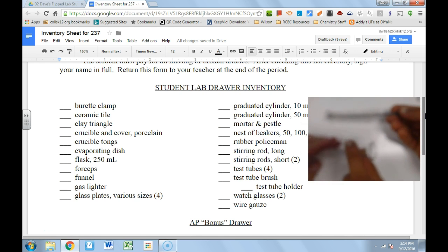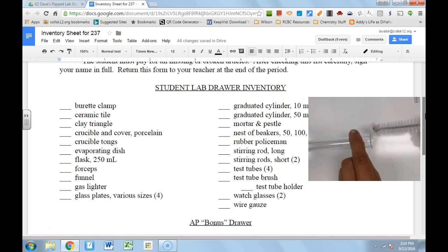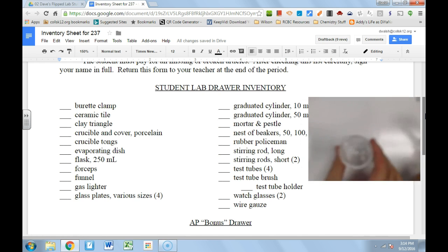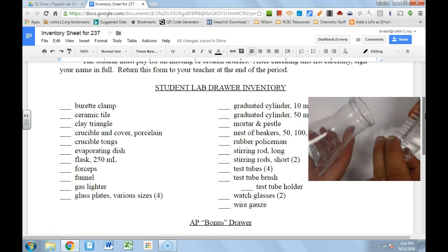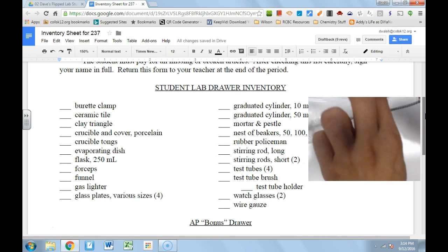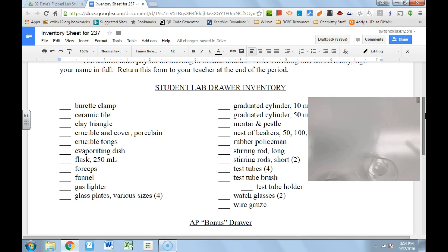For the test tubes, we also have this wonderful test tube brush. The test tube brush is perfectly sized for scrubbing your test tube to make sure it's nice and clean. It also works on our other pieces of glassware — you can clean a beaker very effectively or get inside a flask. The uses for this test tube brush are actually endless.